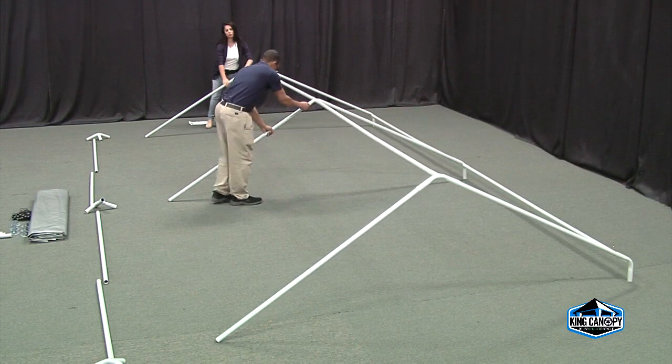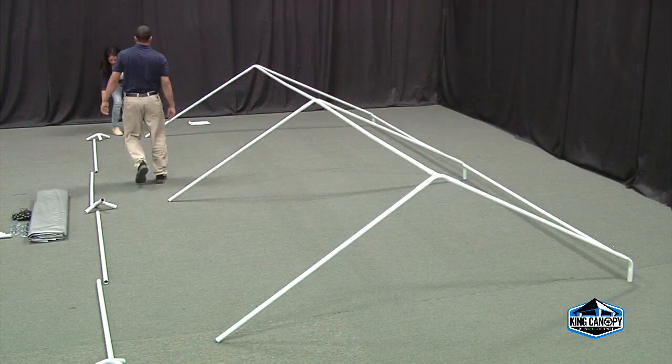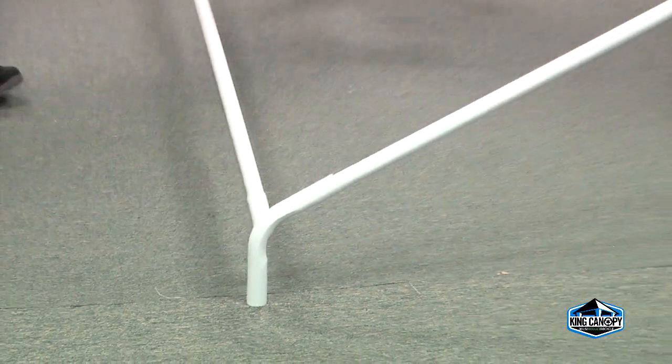Once one side is complete, move to opposite sides of the unassembled frame, lifting the frame and connecting the remaining roof rafter pipe. Continue these steps until all pipe and fittings are connected.